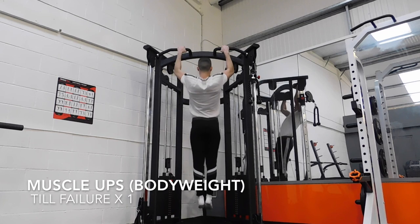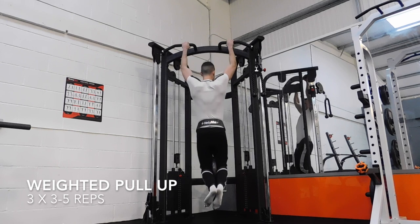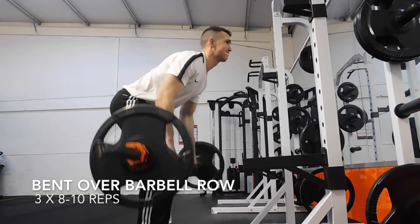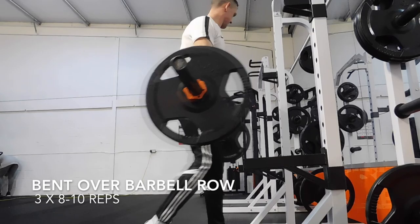Now we're on to our weighted pull-ups. We've got 20 kilos on the belt. Breathing out as we're driving our elbows down. This is going to help dramatically with your lats — the lats are the ones at the side of your back, the wings if you may call them that. Next we moved on to a bent over barbell row. So we're leaning over — really focus on driving those elbows back. Once again it's a back exercise and we're also going to get a wee bit of biceps in here. Remember, muscles pull — so lean as far forward as you can.